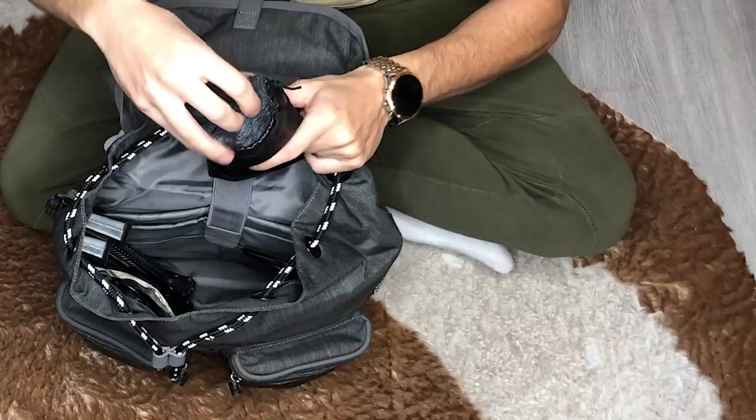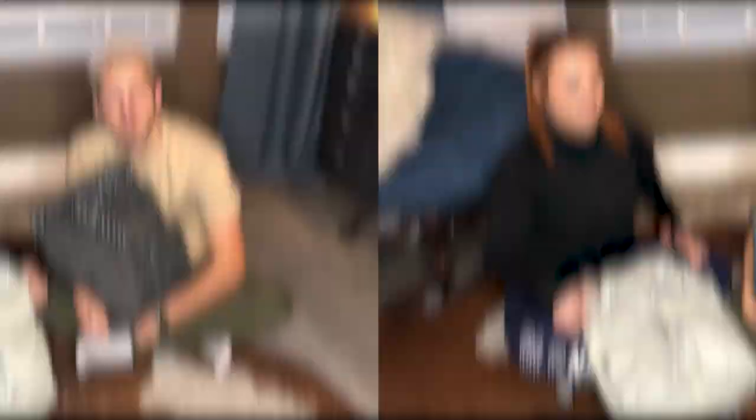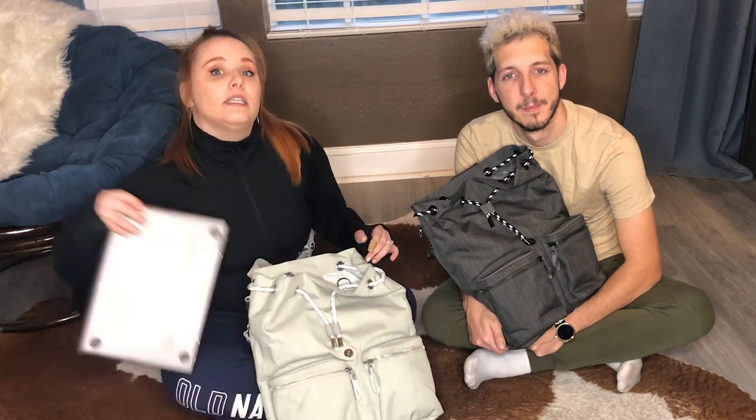The next item is not typical for figure skaters, but because we make videos, a microphone is something that we always carry with us so we don't get too much background noise. I'm the tech guy in the family, so I carry the microphone, and she carries all the girly stuff. Another item that's not very typical for figure skating, but a lot of skaters do carry it — and we mostly do because of our video making — but also because a lot of skaters take all their classes online, is the laptop.